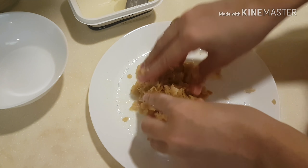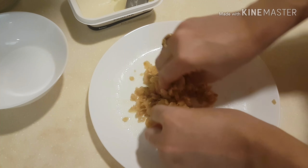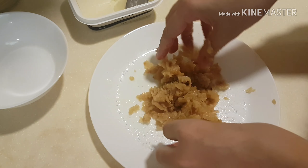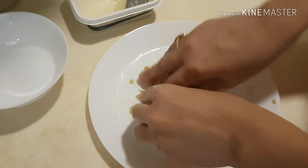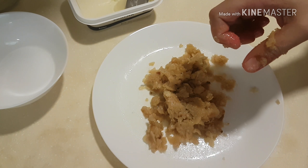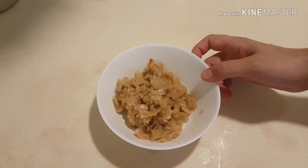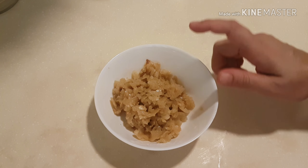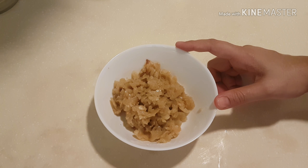My baby is also very small, so I don't give it to them directly. If it is in powder form, it is easy to eat. You can add sugar and make it well.